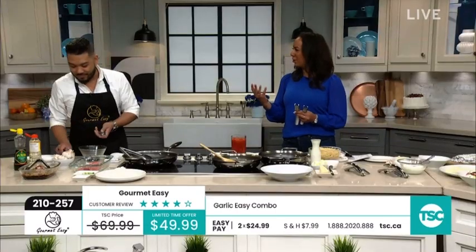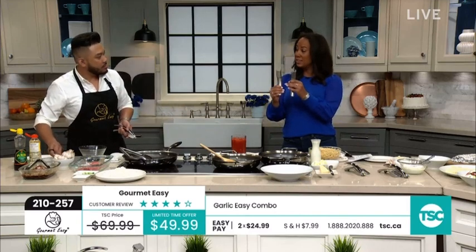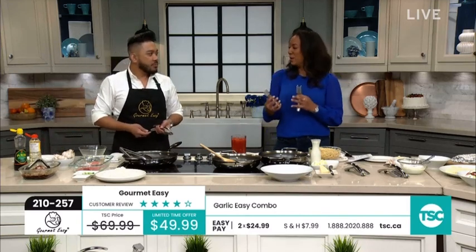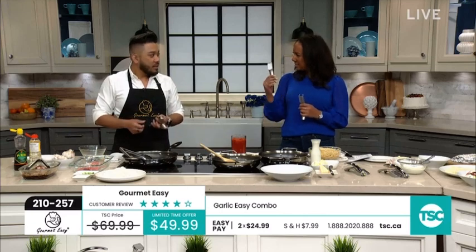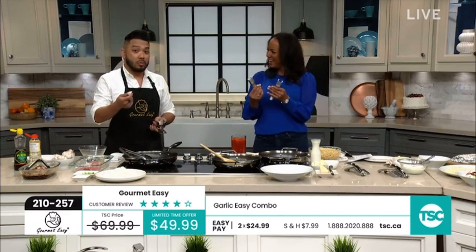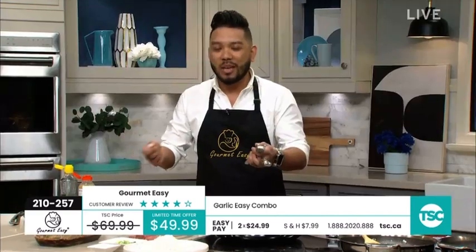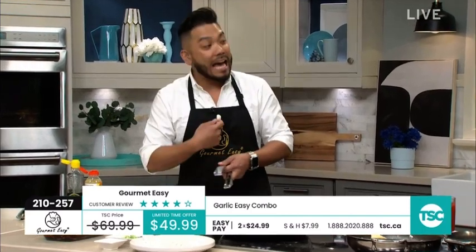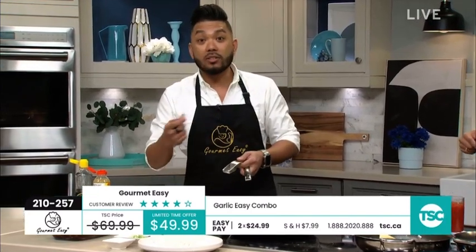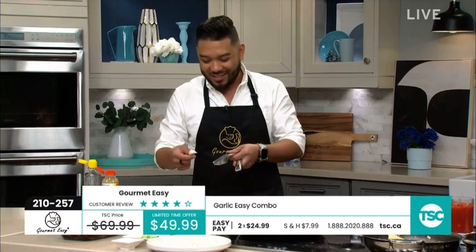If you had just a standard garlic press, you never thought about the holes in the press — but sometimes you want it a little coarse and chunkier, and sometimes you want it really nice and fine. Usually you only get one kind of press, and if you want the other you have to buy a separate one. We're giving you both. There's garlic in pretty much everything, so this is a tool you're going to use every day.